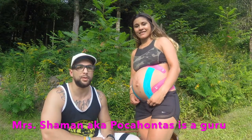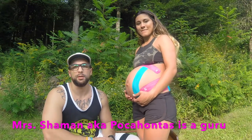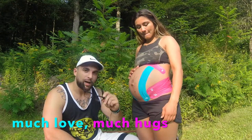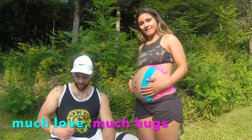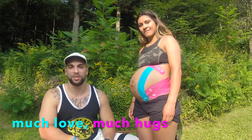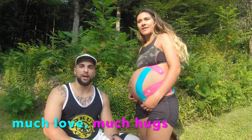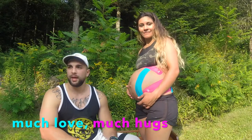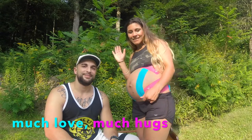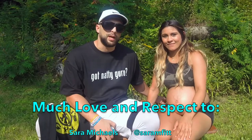Much love family, thanks for tuning in to Mr. and Mrs. Shaman. We're out here in the backyard and we just wanted to show you guys how kinesiology tape has worked for us. Once again, thank you very much — thank you to my subscribers, I really appreciate you. The new gear is awesome, I've been getting a steady flow of sick shirts — thank you guys. Once again, thank you for joining Mr. and Mrs. Shaman and allowing us to show you how kinesiology tape has worked for us.